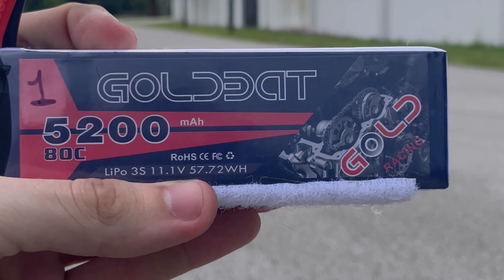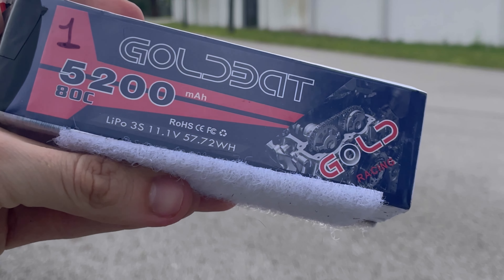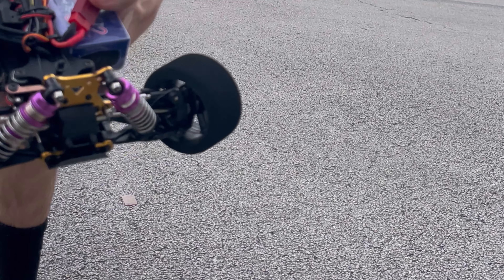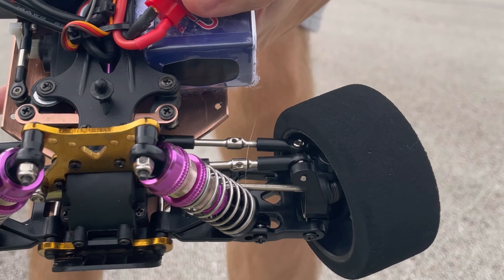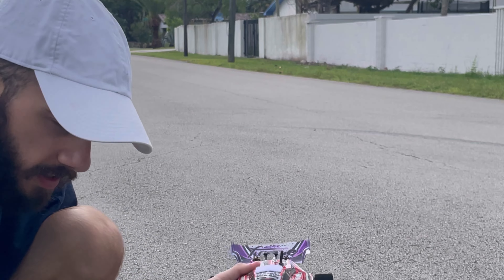So I'm running a Goldbat 5200 milliamp, 80C, three-cell lipo. Super awesome with the JX servo in there. I really hope you guys can hear me because it's kind of windy. Let's get it.